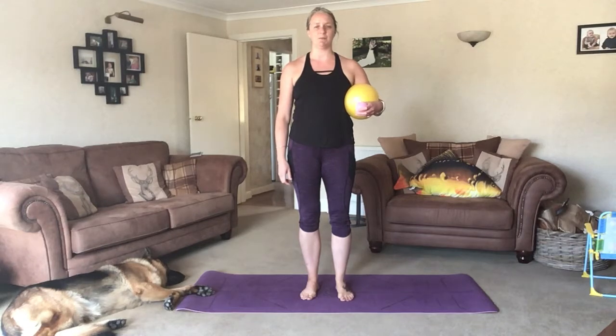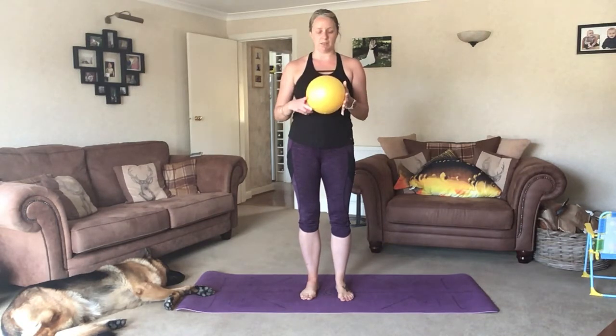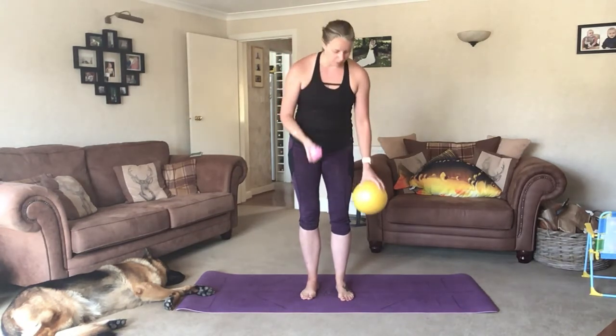Morning! Welcome to your week 3 prenatal. Today you are going to need a ball, just a smallish ball, about maybe a football or something like that. If you haven't got one, we can try and do it without it, so don't worry too much. And you're going to need your tennis ball or massage ball.